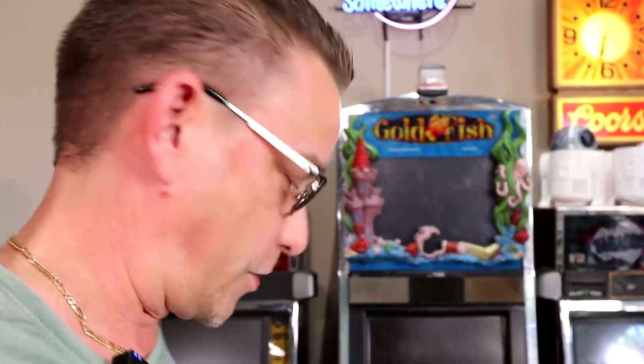All right guys, welcome back to the channel. I've got another 3D print reveal I want to show you. This is the Ford sign, like you would see outside of a Ford dealership. It's going to be on a post up high and it's going to rotate with a motor.